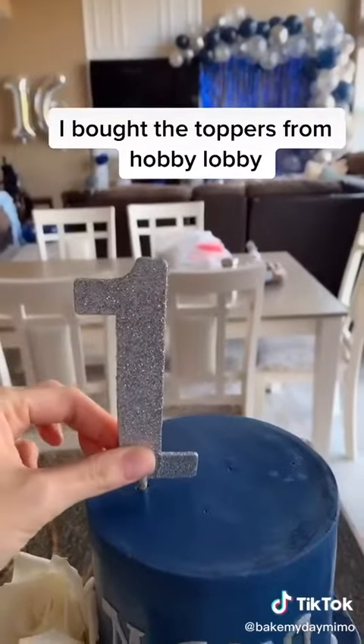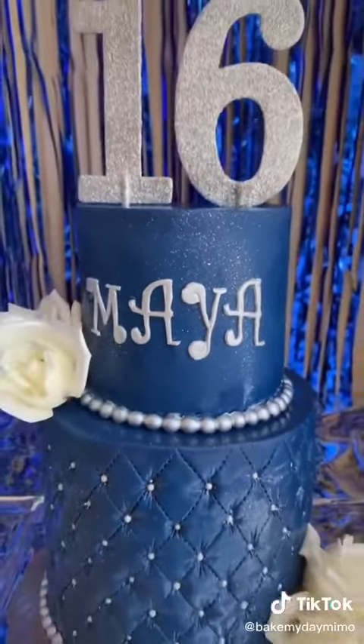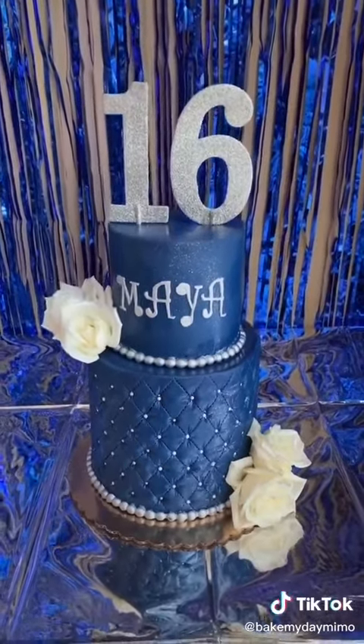Adding the top number — Sweet 16. You can see the decor in the background. Here is the final finished product. I'll show you the rest of the decor later, but I hope you guys love it!